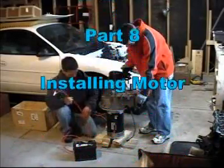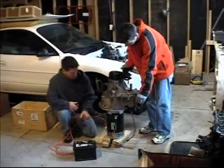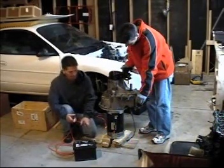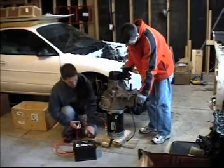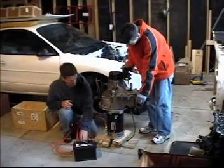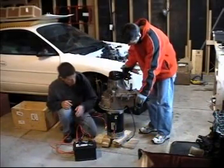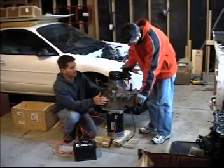A little run test before we attempt to stick it back in the car, just to make sure we didn't knock anything out of alignment when I took it apart to whittle down the shape of the adapter plate. Fingers crossed — and here we go. It's running very true, it's very smooth.